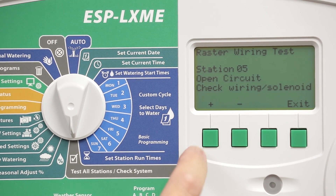Station 5 has an open circuit on it, so I have a crossed common and valve wire on that circuit. Those are the indications and a list of the things you would need to fix.